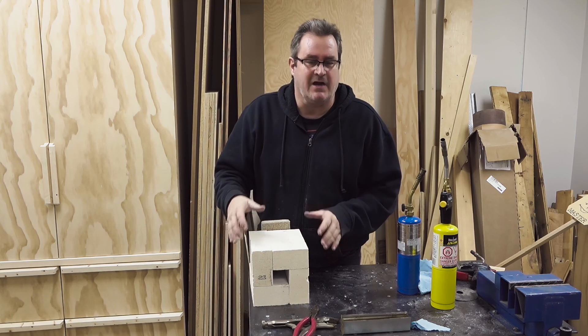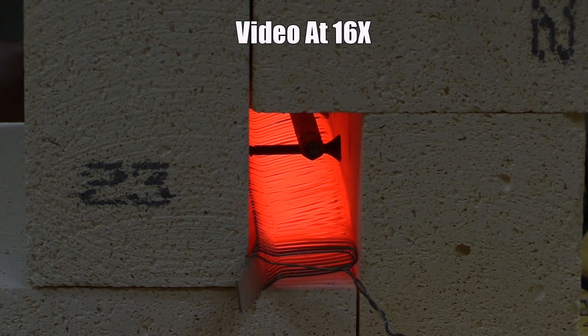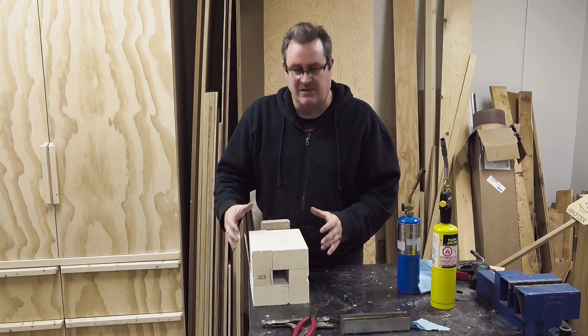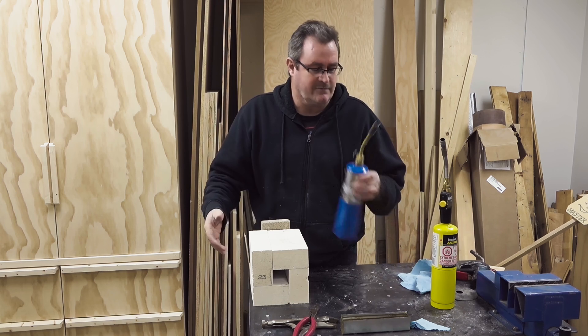A few months back I also did an electric version of this - a little trickier to make. I used the element out of an old heater and it was able to get up to temperature quite easily in this enclosed space. That might be an option for those of you who don't like working with fire.